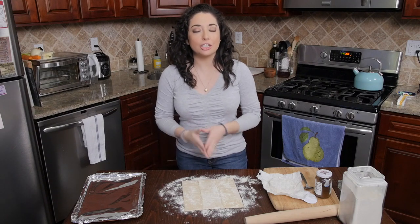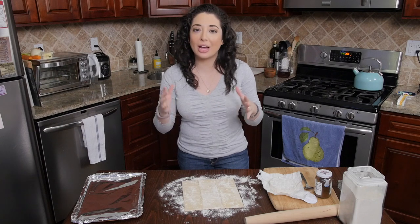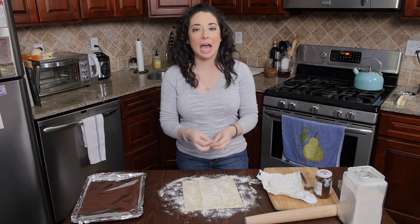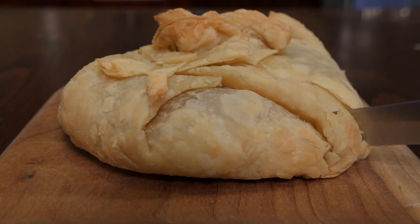Hey everybody, welcome to Cara's Cucina, YouTube's first and only Emmy-nominated cooking show. I'm Cara DeFalco and today I'm going to show you a really easy app that you can make for game day or any day, anytime you're having a party. We're going to be making baked brie.